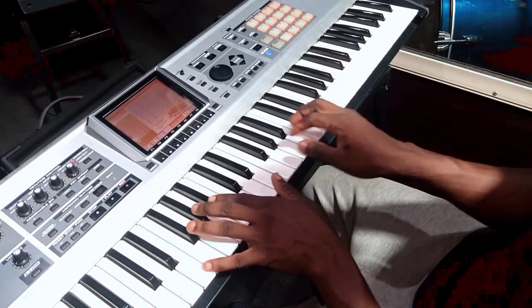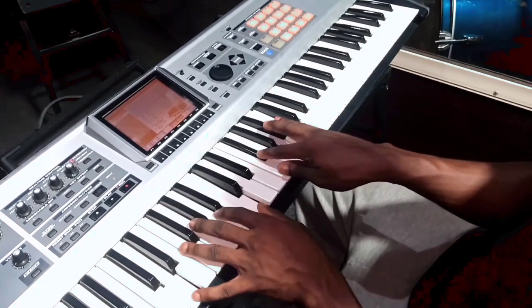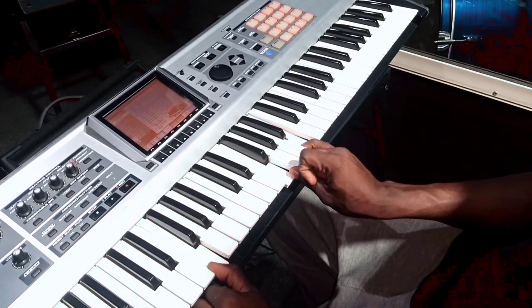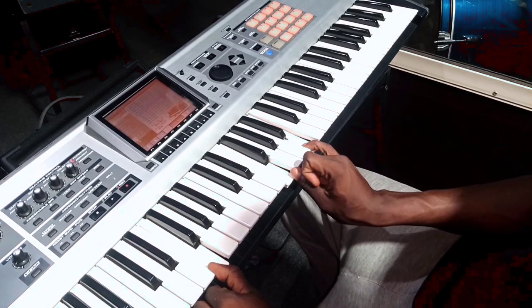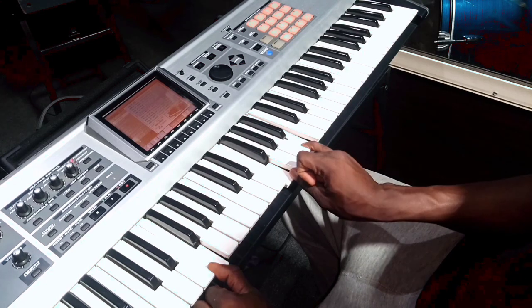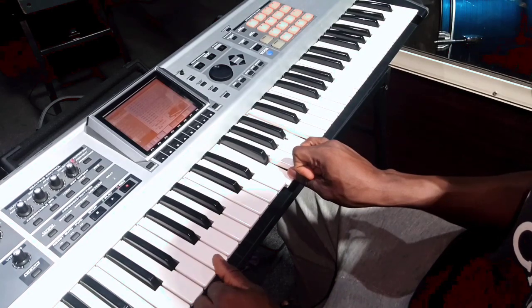So let's play the 3 chords together. So this is the next one — on my right hand I have this tritone. On my right hand I have F and B, on my left hand I have G and F.